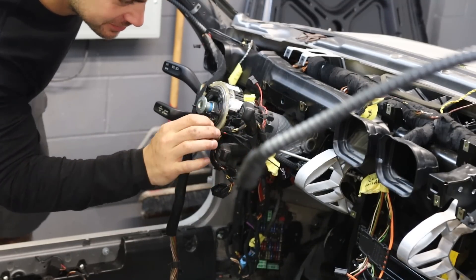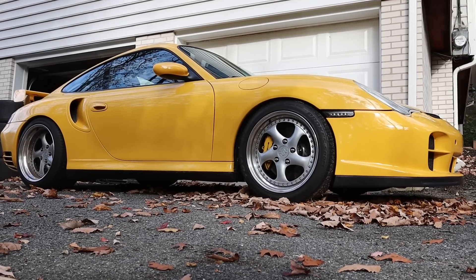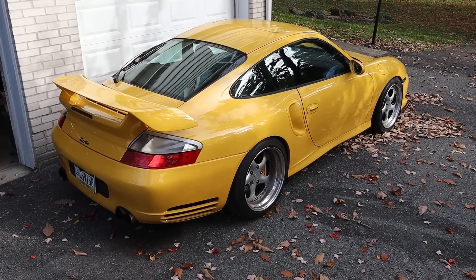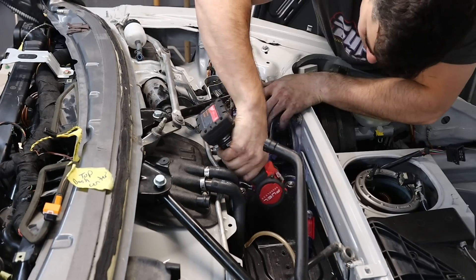I'm finishing getting all the stuff out of the crash car because I want to get it outside and get the non-crash car over in this bay so I can put the 996 back inside — it's been sitting outside for a few days. I prefer it stay inside, but we're almost there. After today's video this thing should be completely stripped and I'll be done with it.